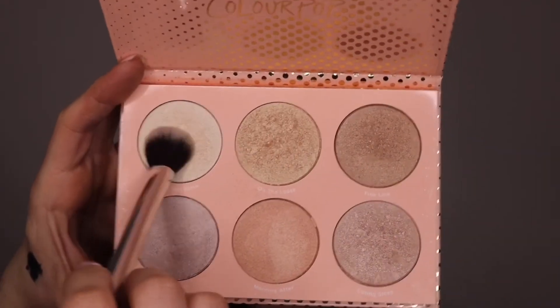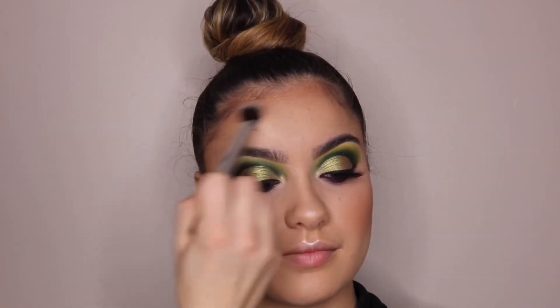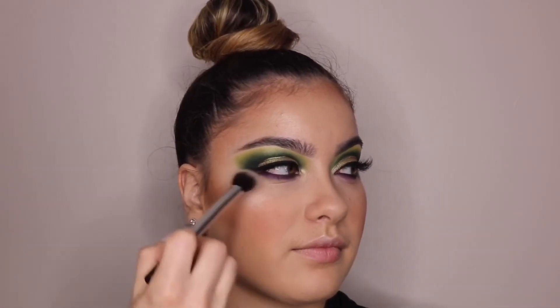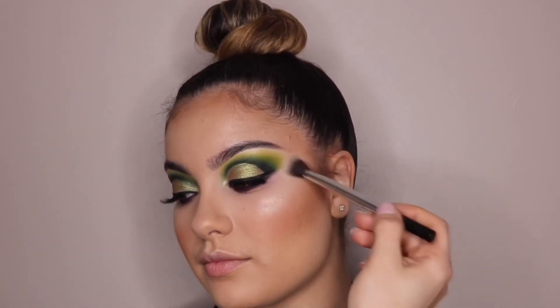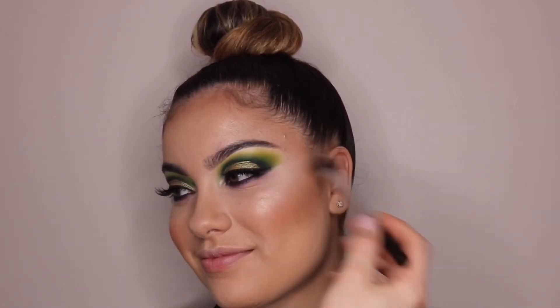For blush, I'm taking this pinky color from La Femme and just adding that to her cheeks. For highlight, I'm taking ColourPop's highlight palette and using the lightest color in there, adding that on to her high points of her face. OMG, this highlighter palette I freaking love — it was so cheap and it's so good. I think everyone should get this.